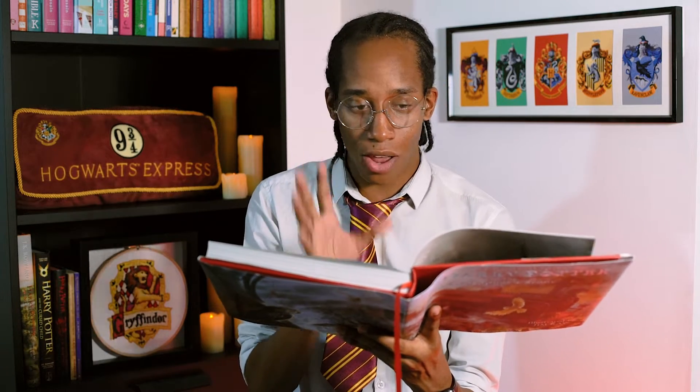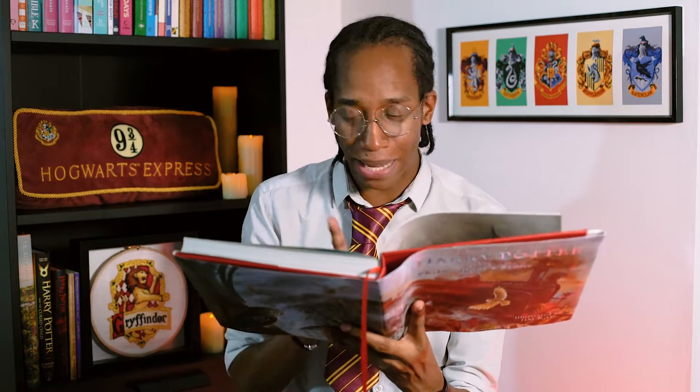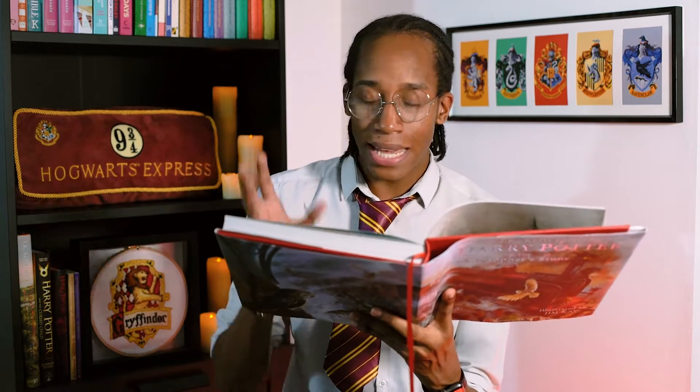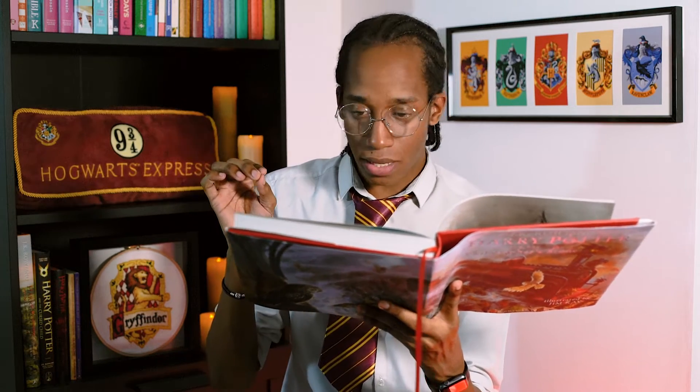Before we continue the story, let's recap what happened last week. Mr. Dursley set off for work, noticed a few weird things along the way — a tabby cat, some owls flying overhead — then thought it was lunchtime and headed to the bakery to get himself a bun.